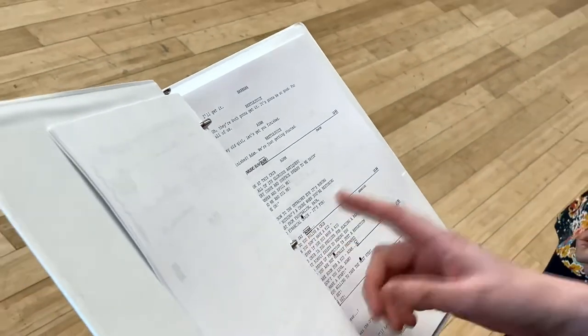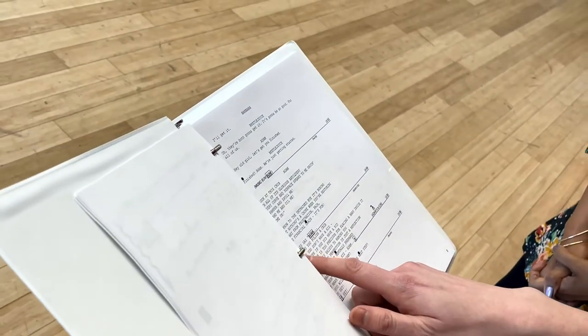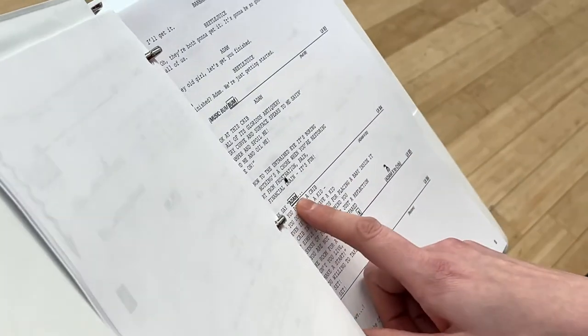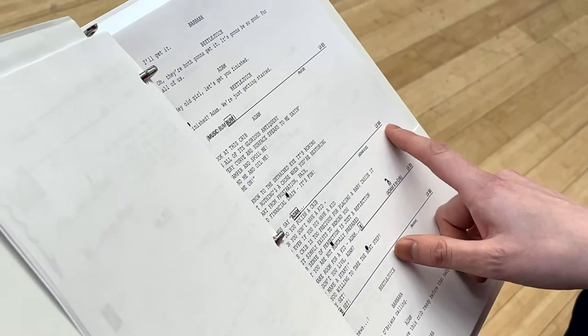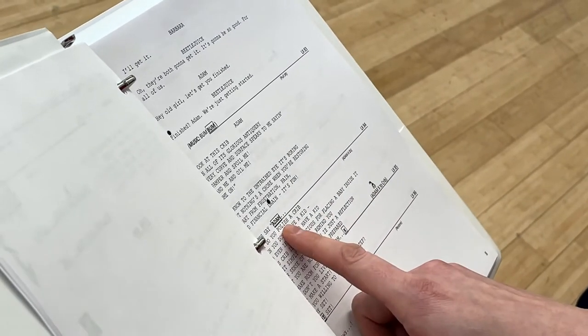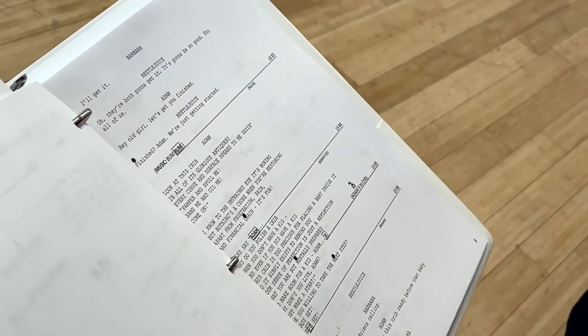Wow. So if you were listening to this, it would go — folks say — and we would call go on the word Adam. So I would say lights 84, folks say go. That's how we call cues.